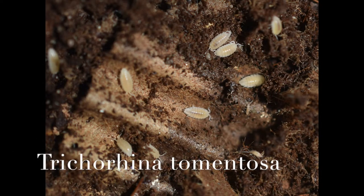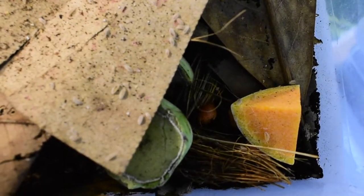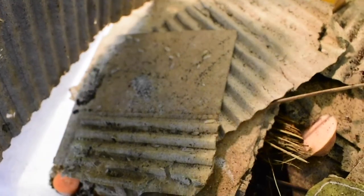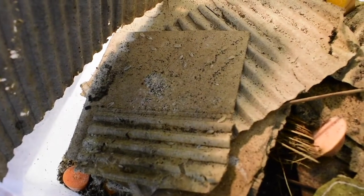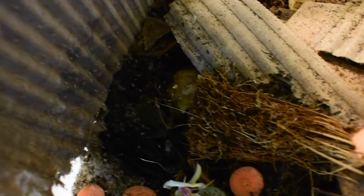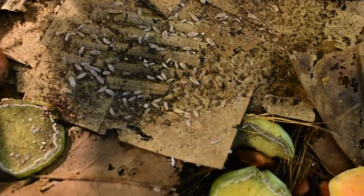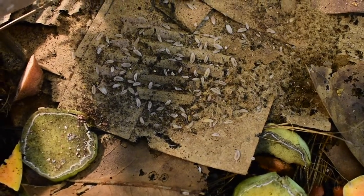These first isopods are Trichorhina tomentosa, the dwarf white isopod. What's interesting is they're parthenogenic, meaning they're all females, so it only takes one female to start reproducing. With other isopods you need a male and a female, so this makes them reproduce very quickly. They make a great cleanup crew for terrariums and vivariums, and frogs and other small reptiles or amphibians seem to really like them as food. Overall a very easy isopod to keep — they tend to like it a bit more wet than other isopods.